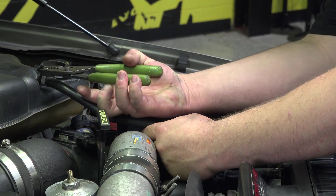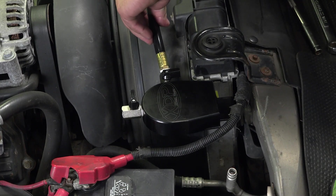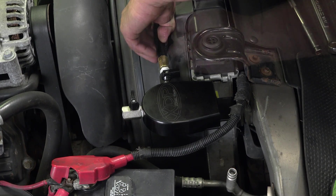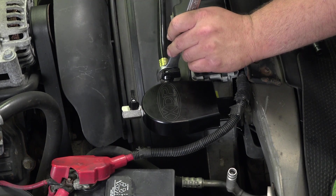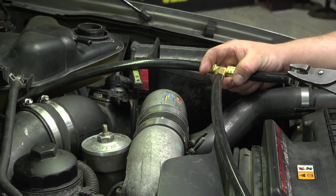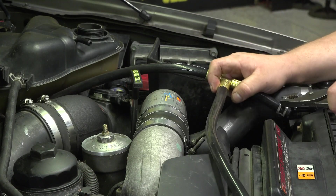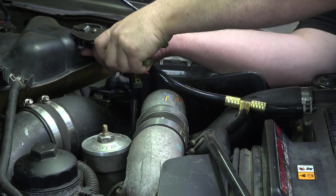Remove the radiator return line and keep the clamps for later use. Install the supplied coolant return hose to the ball valve in the base. This hose will be installed in place of the OE hose we removed earlier, routed across the fan shroud and installed using factory clamps.